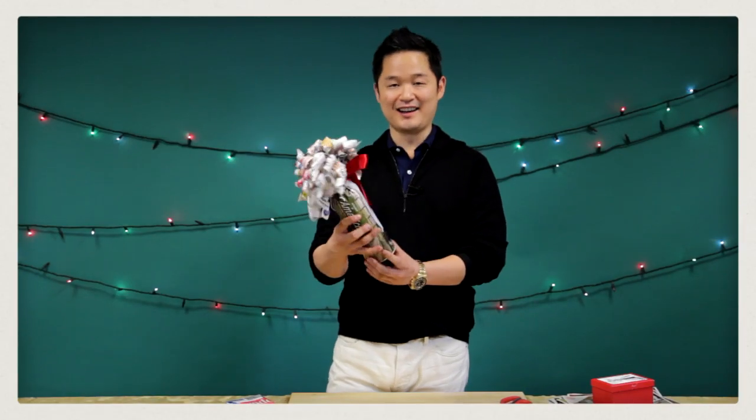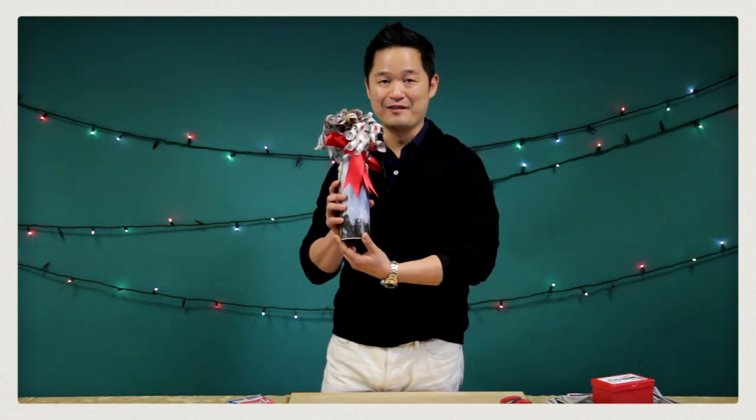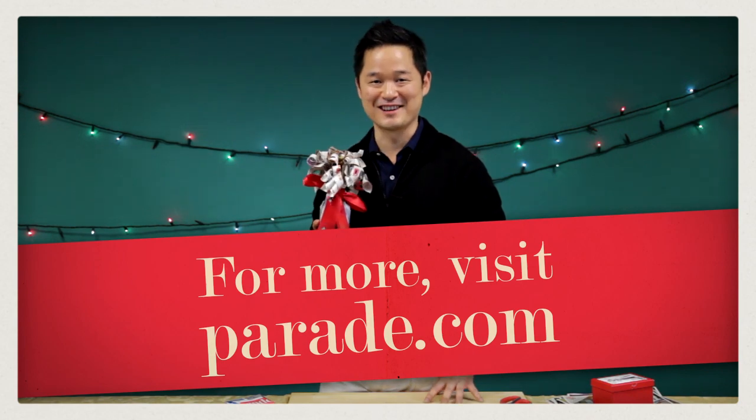Voila! A beautifully wrapped bottle of wine using an entire issue of Parade. For more clever tricks and ideas, just go to parade.com. I'll see you next time.